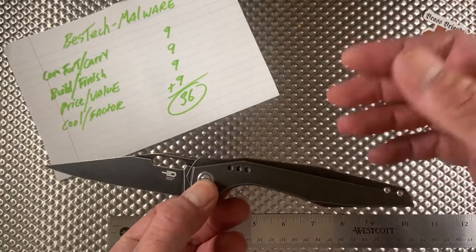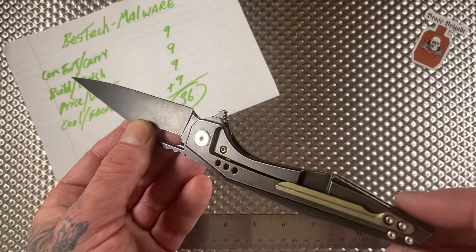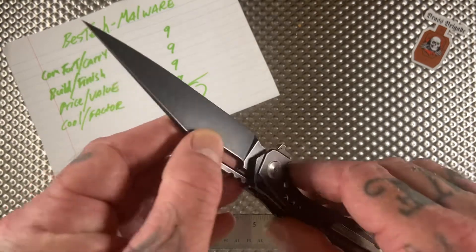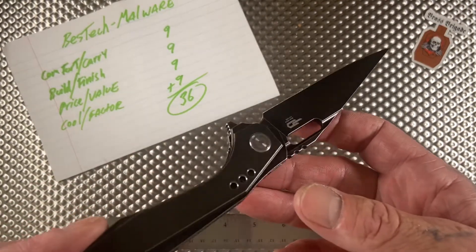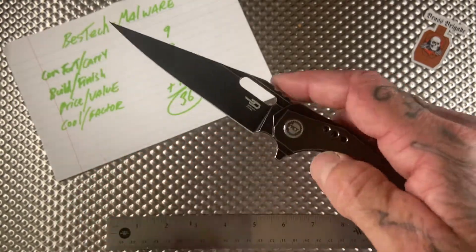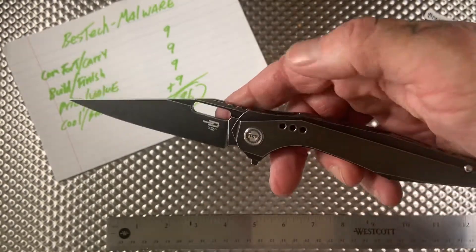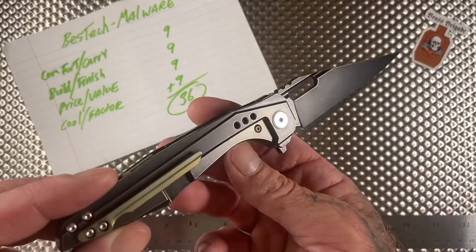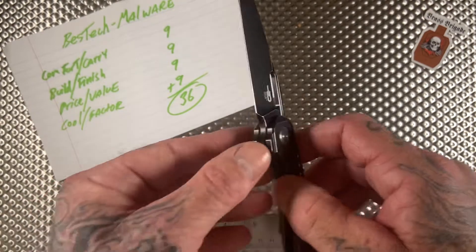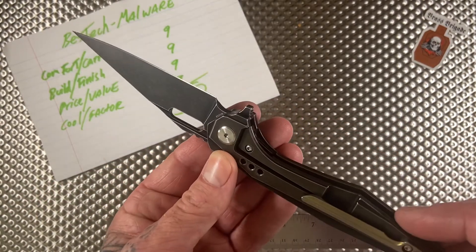Super functional clip, everything's good — comfort and carry nine. Build and finish nine. Price and value is definitely a nine too — I paid 240 for this and didn't regret it one minute, and now it's 200 bucks. Cool factor this thing for sure gets a nine — it's a badass knife. Every time I brought it to the tattoo shop and someone asked what knife I had, they'd say 'dude, that thing is wicked' — and it really is.